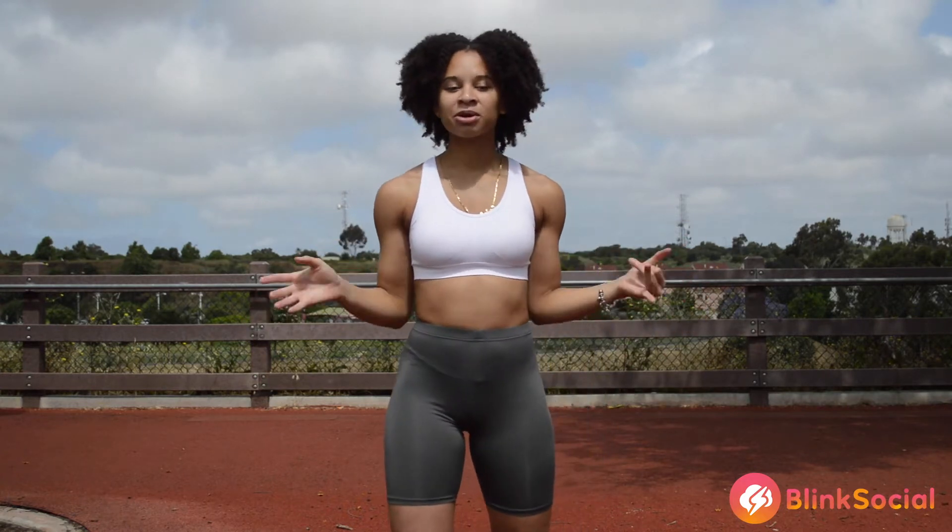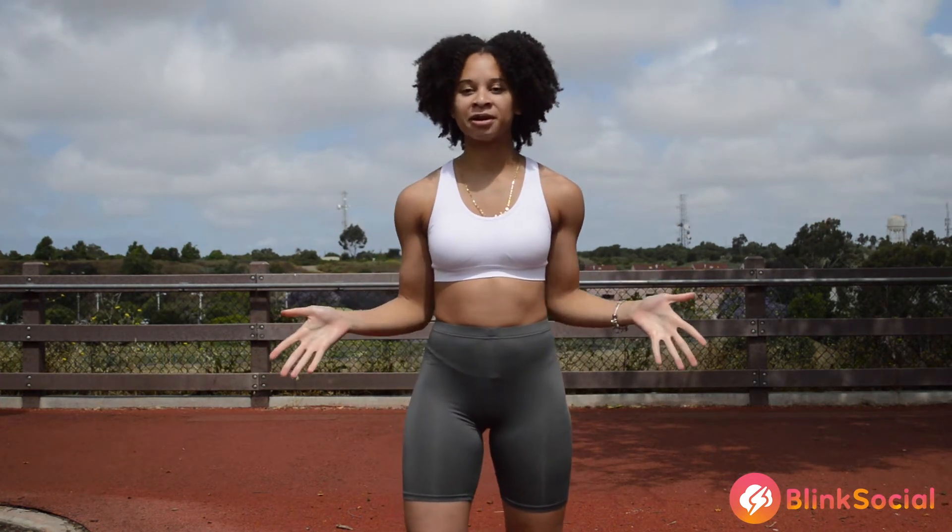Thank you for watching On The Go. If you liked this episode, please like, comment, and subscribe to the Bling Social channel. If you would like a personalized workout plan by yours truly, please follow me on Instagram at fitnessonthego. Stay tuned for more episodes to come. Peace.